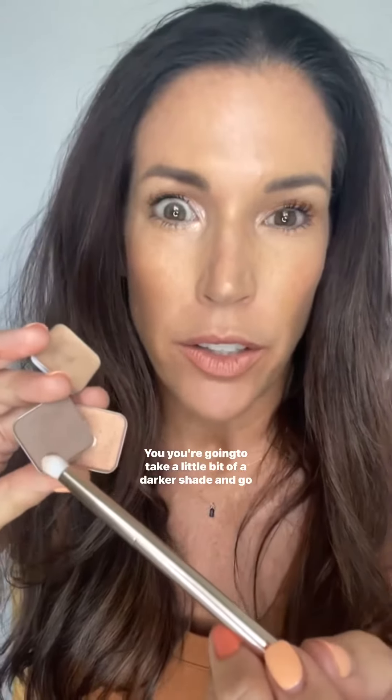Take a little bit of a darker shade and apply it to the outer part of your lid. By blending inward, you keep the shadow moving up, keeping your eyes open and lifted.